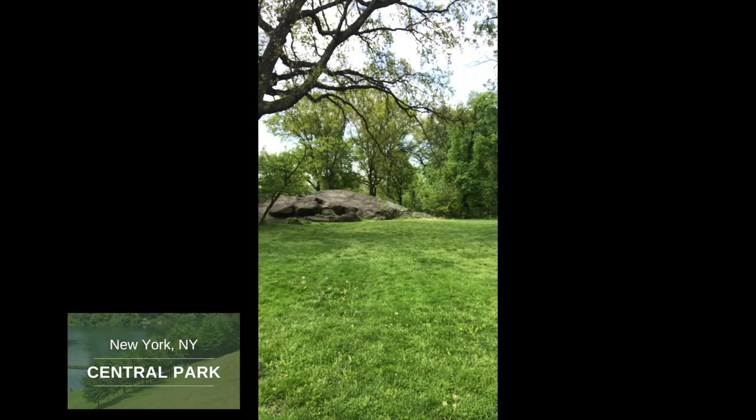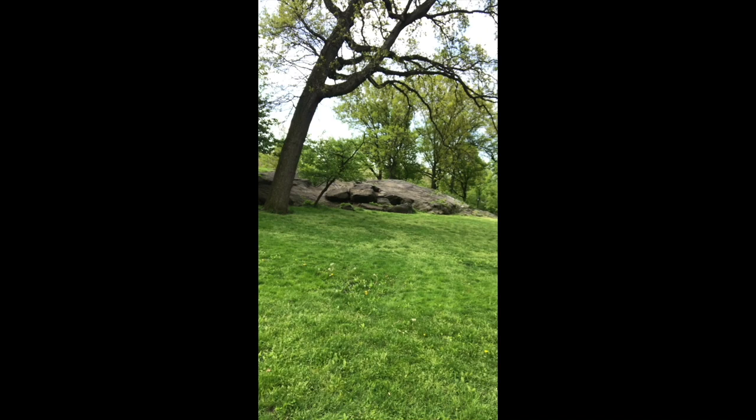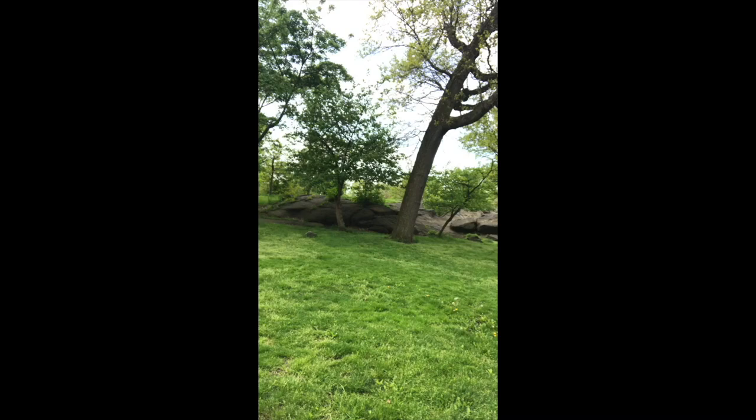Hello everybody. I am in Central Park and I'm looking for a place to paint. Central Park of course has a ton of things, a ton of subject matter, a lot of very different types of subject matter. After coming here the first few times and being overwhelmed by so much stuff, I've gotten used to just looking for subtle, simple things that make good composition.